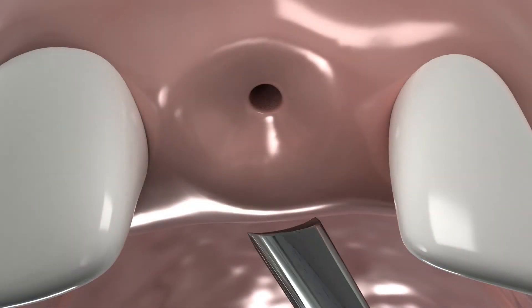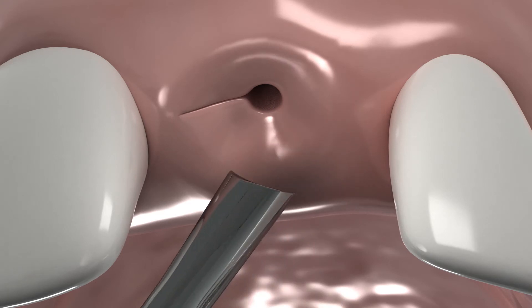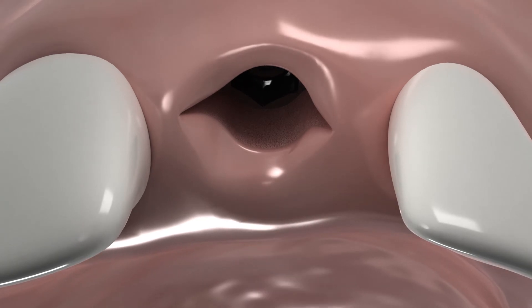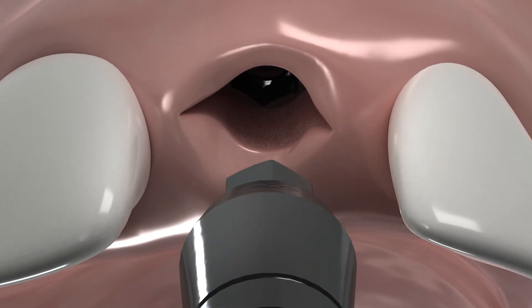Then, use a gingivectomy knife, or a scalpel, to make release cuts on the mesial and distal sides of the gingival opening. Adjust the release cuts to the abutment diameter.